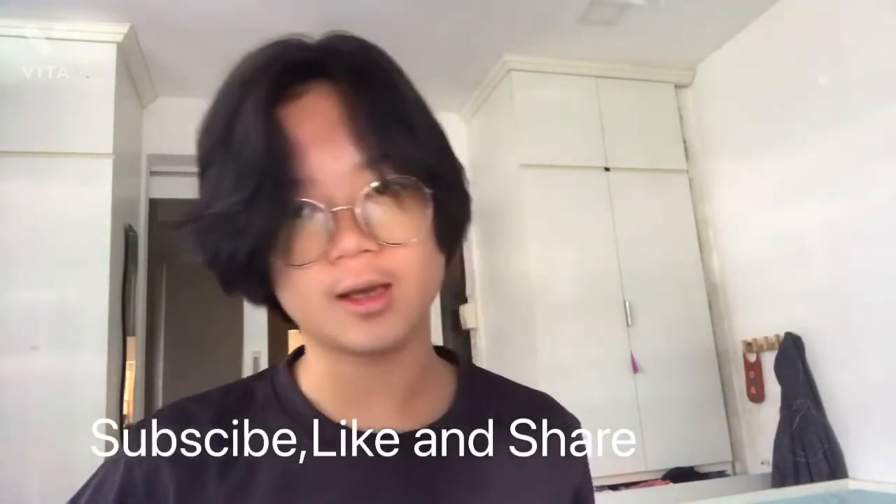If you guys like it, I'll put my Instagram link down below — you can DM me for the tutorial if you ever want to learn it. Be sure to subscribe, like, and share, and I'll see you all in the next video. Thank you.